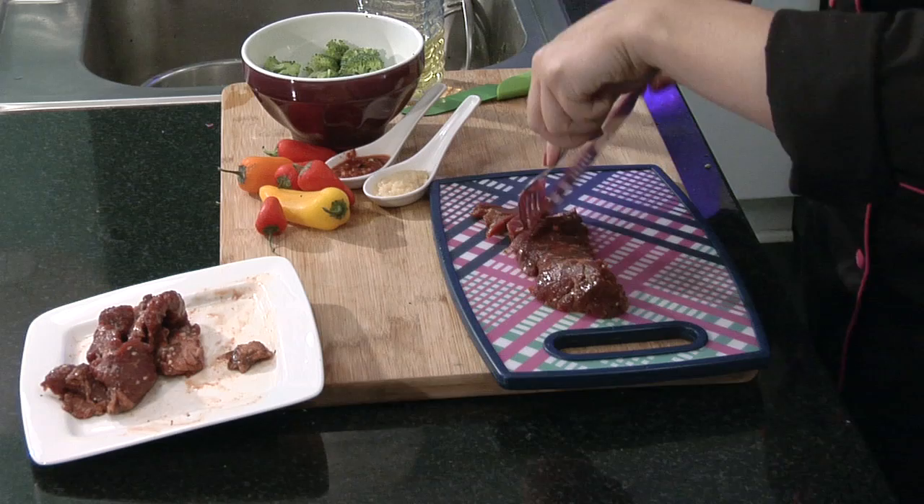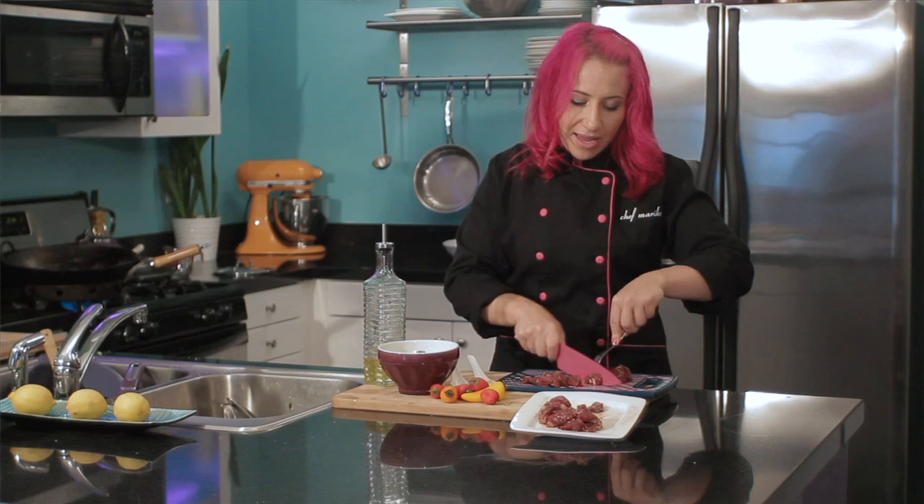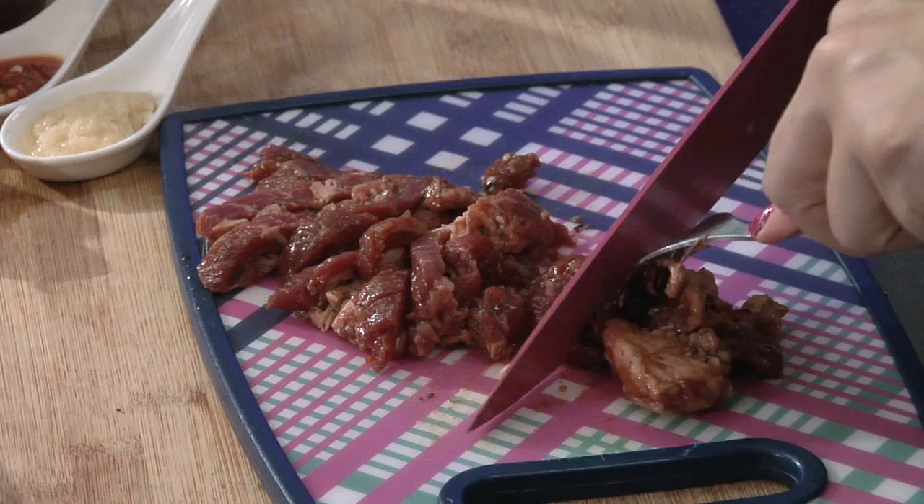You'll want to cook it up very thin because the thinner the slices, the faster it's going to cook. Sometimes it's hard to slice up meat really thin, so the trick is to put it in the freezer for about 10 minutes and then it slices up really nice and thin.